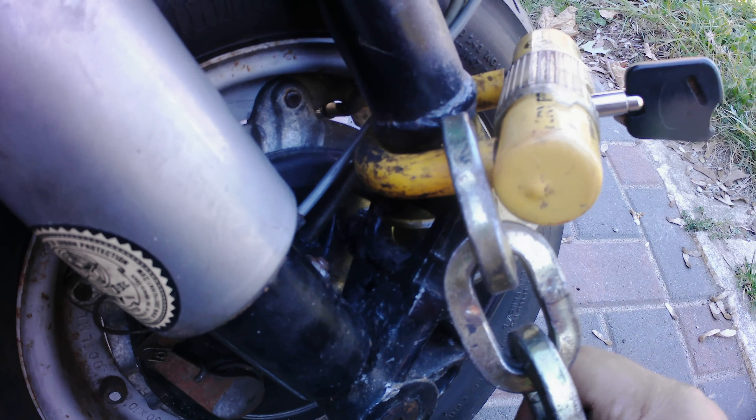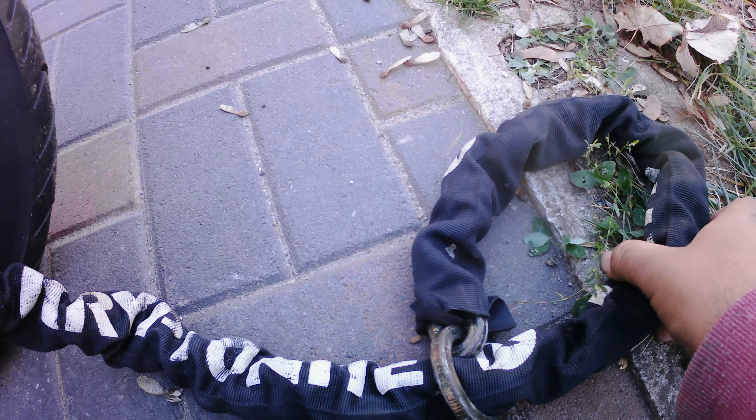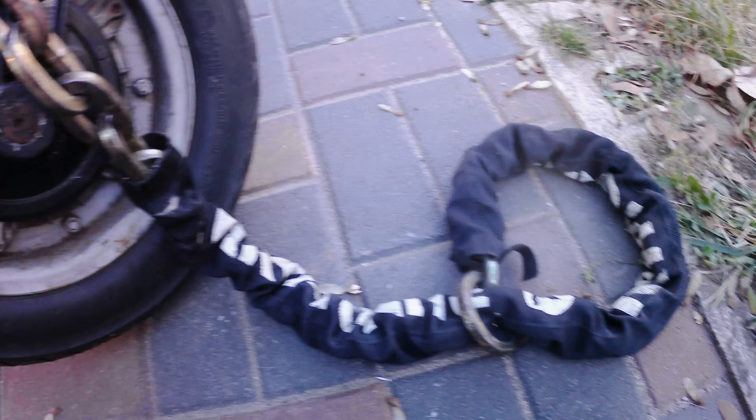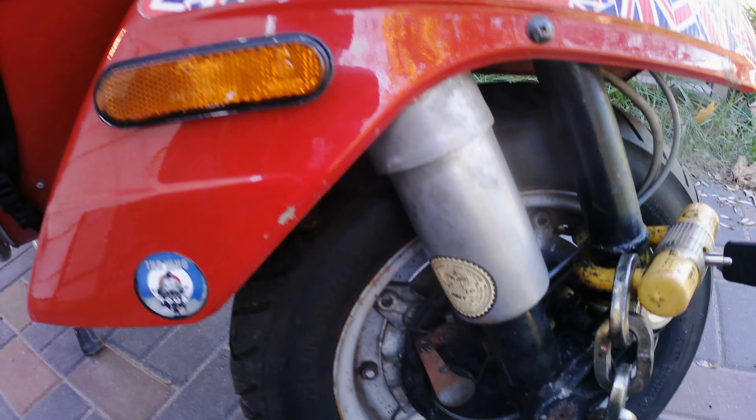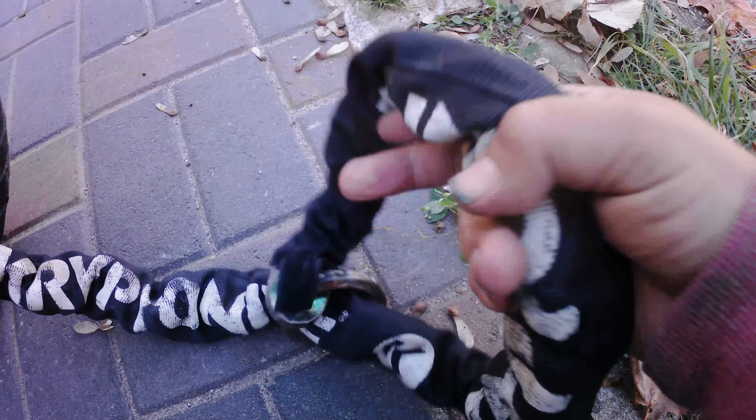This is still a pretty good lock — I've been doing this for quite a few years now. It's just an easy way to lock up the bike. You throw this around a pipe or something solid, and it works pretty good.